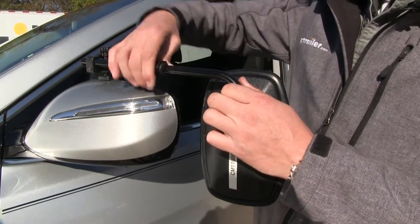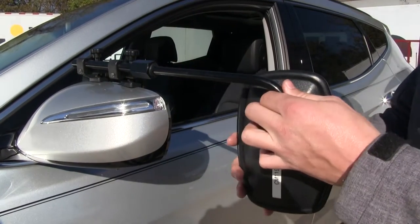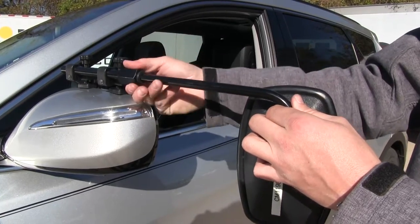If we loosen up the large knob up top, we can extend our mirror out to further suit our towing needs. When we've got it set where we want, we can just tighten it back up.